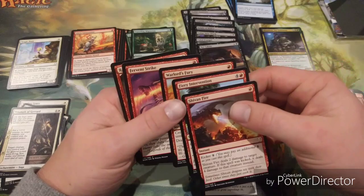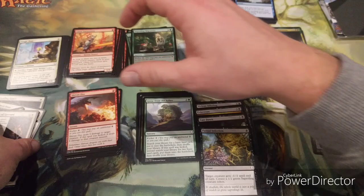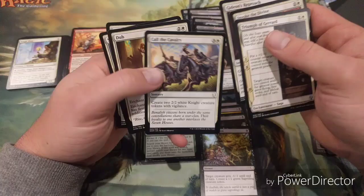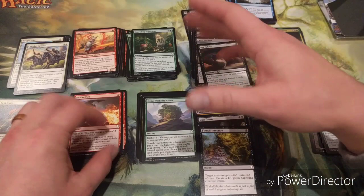In red, removal-wise we've got Lightning Strike and Shivan Fire - looking okay, not as strong as you'd want red to be normally. In white, Triumph of Gerrard is a fun card, Invoke the Divine is very good in sideboards - probably mainboard in this format. Call the Cavalry should be considered a creature card, it's excellent, and we've got Seal Away.